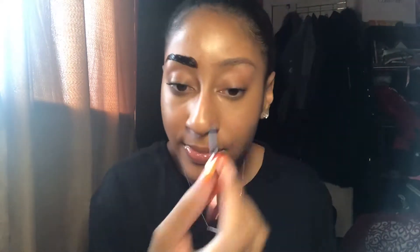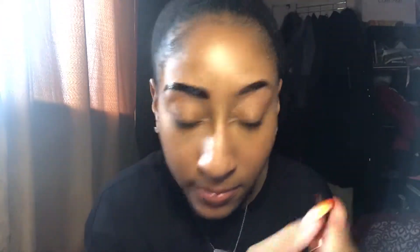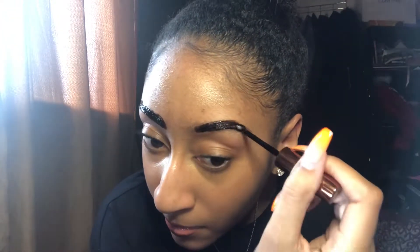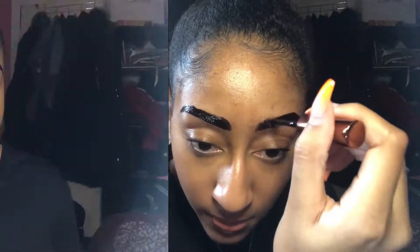Oh yeah, that's it — that's a really cute look. I was a little bit messy with the application so I'm just going to use a makeup wipe to clean up around the edges so we don't look too crazy.